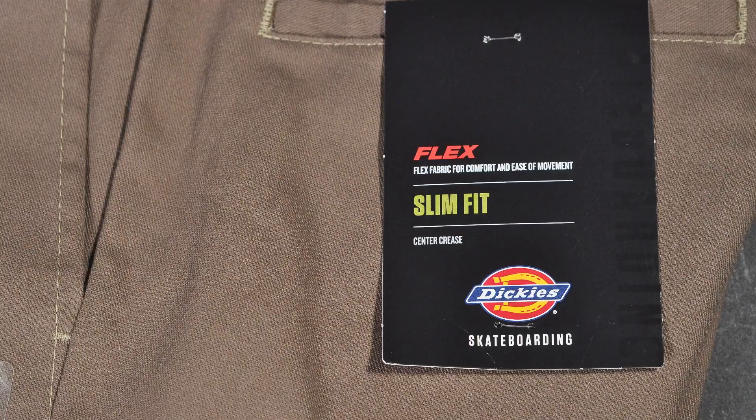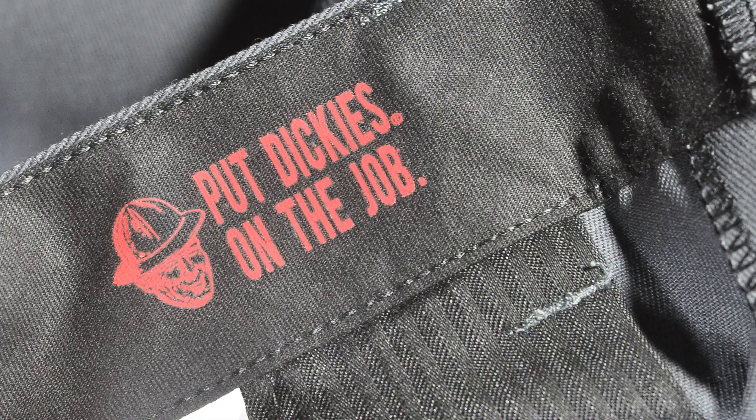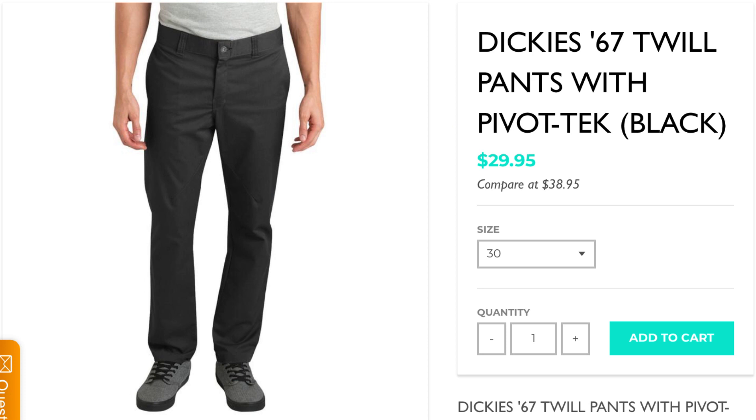How's it going, you guys? Thought I'd do something a little bit different today besides shoes, mix it up a bit with a compare and review of the new Dickies skateboarding pants — the slim and regular fits. They do offer one more fit, the Jamie Foy signature; I don't have those, but I do have two different fits to compare.